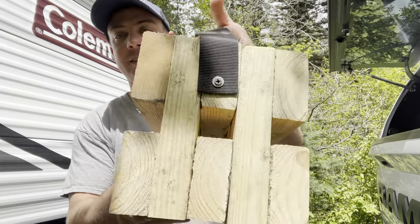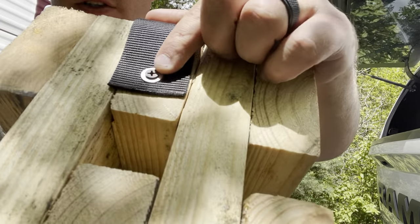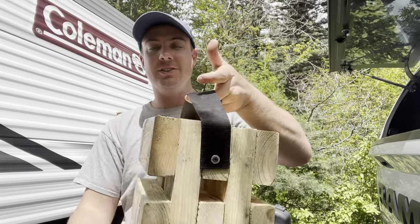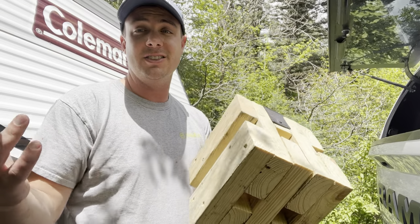Alright, so we got the block finished — there's the finished product, nice little handle and all. All I did for the handle was take some little washers, a little wood screw, and that nylon belt — that's all it took. Nice little handle there, guys. It's a simple DIY build that you can do for probably less than six bucks. We're going to go ahead and throw this under the jack.